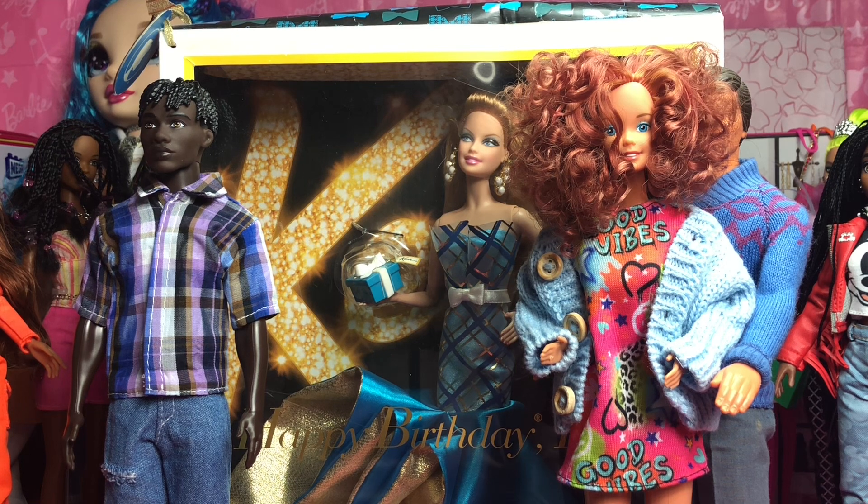Say hello to Ken's wife, which is Pink and Pretty Barbie. She's wearing the Good Vibes dress shirt from one of the fashionistas and the blue jacket from the Amazon haul I showed last year. The reason why she may or may not be recognizable is because I dyed her hair. She's a honey blonde and I dyed her hair because I wanted to see if you could indeed dye Barbie's hair — and yes, you can.